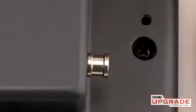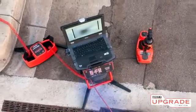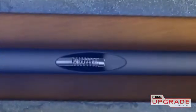The LT1000 also includes a transmitter clip-on terminal for connection to a Rigid Line transmitter. By connecting a Rigid Line transmitter, you can energize the SeaSnake push cable with a signal that can be traced out to the camera head using a Rigid receiver.